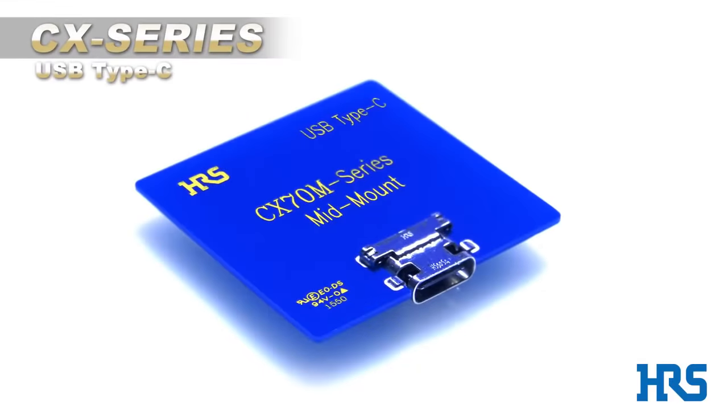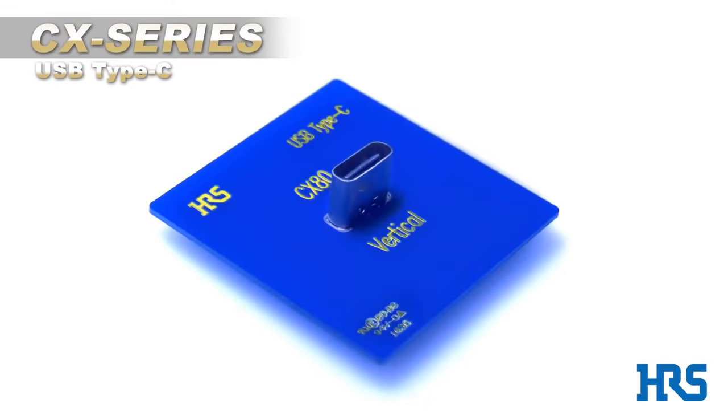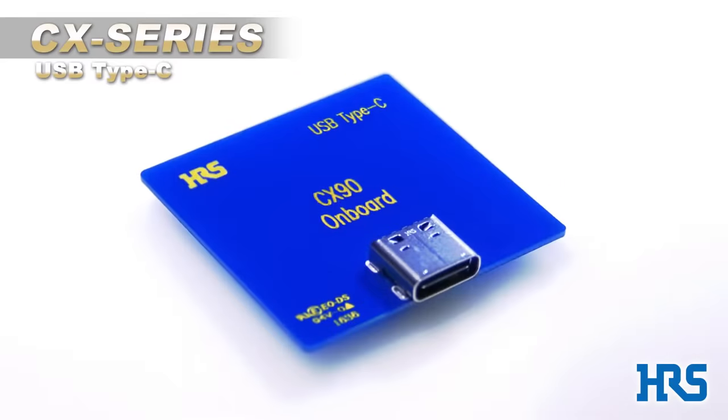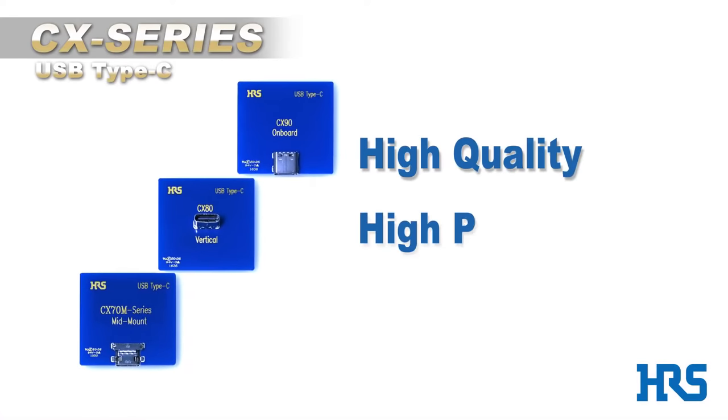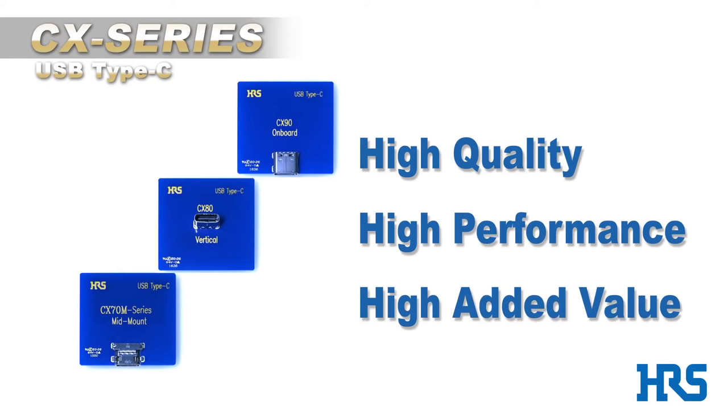Hirose, a leader in the development of innovative connector solutions, is proud to announce the release of the CX series of USB Type-C connectors. The CX series' high quality, high performance, and high number of value-added features make it the perfect answer to a wide variety of market needs.